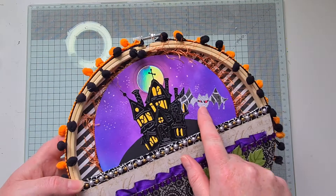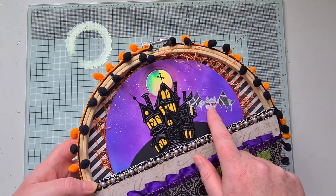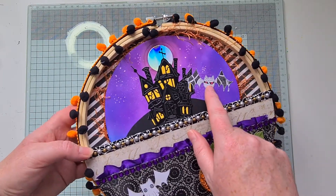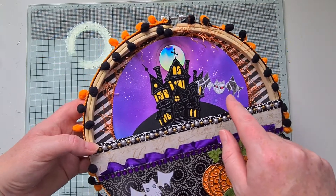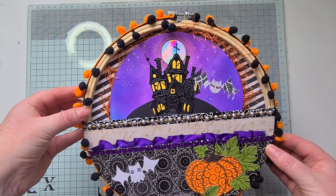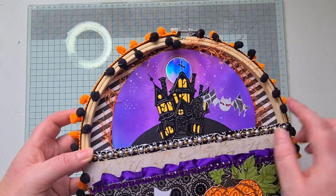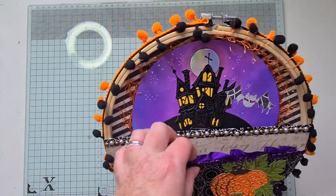I've added this little zombie bat which was a digital stamp from Oddball Art — they do creepy and cute digital stamps and I really love them. I colored him in with pencils and fussy cut him out and added him to the scene.